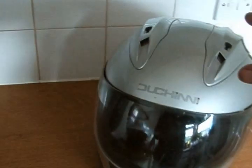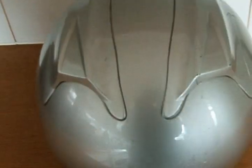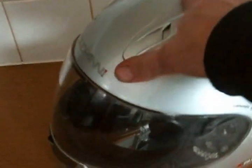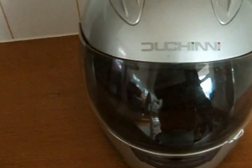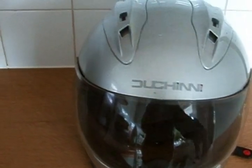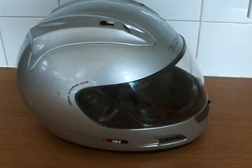Here we have my latest project — this is my full face helmet. It's just a cheap 40-pound effort. I've had it a year and it's beginning to look a little scratched, damaged, and ugly. It's silver, and of course my Ninja being green and black, I'm looking for a helmet to match it. So what we're going to do is re-spray this one.